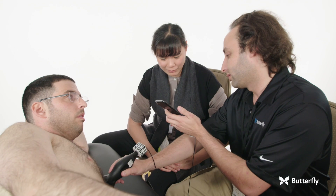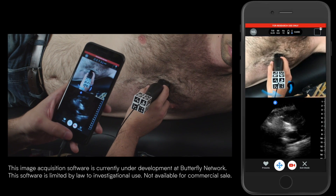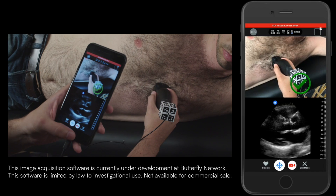At a two thousand dollar price point, I really believe this could make medical school adoption easier. I'm really excited about IQ's deep learning. It doesn't tell you what to do — it gives you suggestions, which helps someone understand why the machine was telling them to move a certain way or rotate.